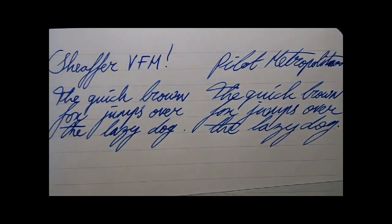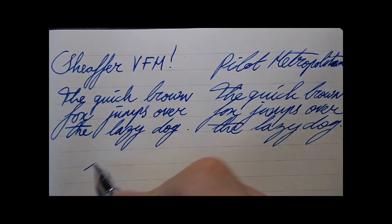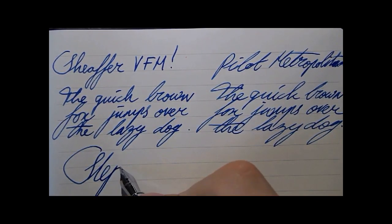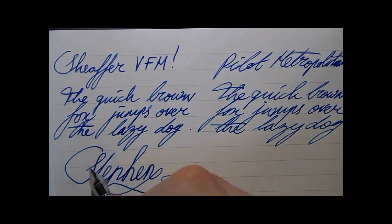At this moment I would say the VFM is just a little smoother, but I have to get some more input — I think it looks that way.